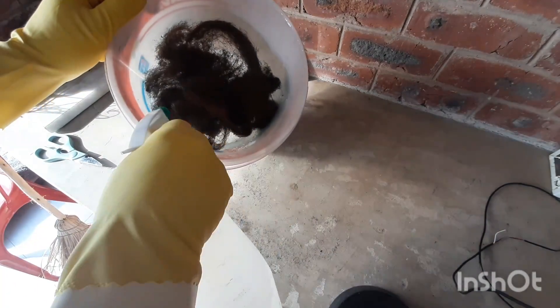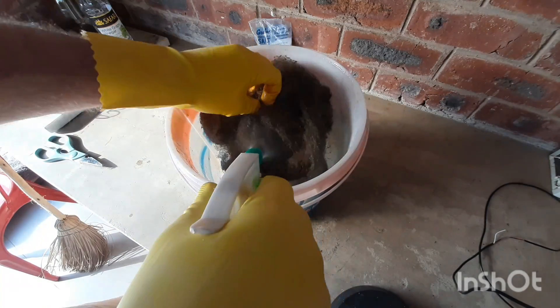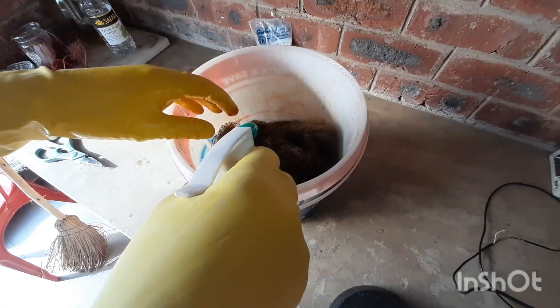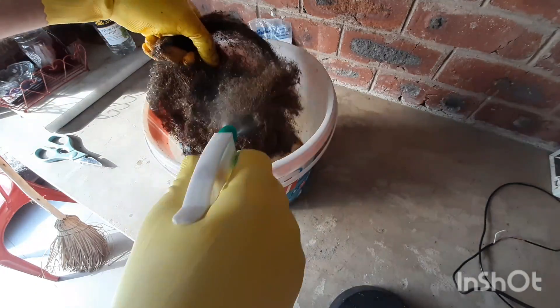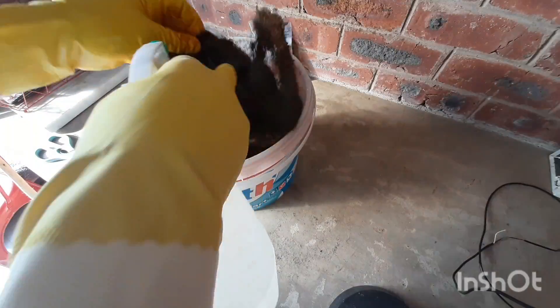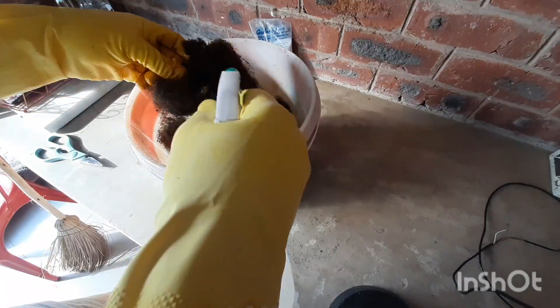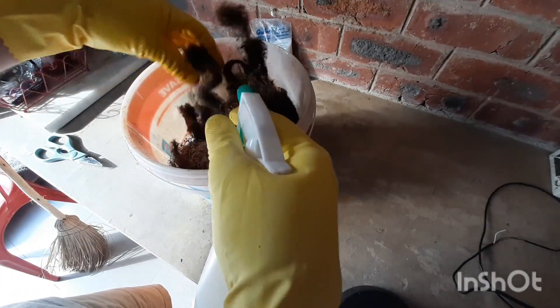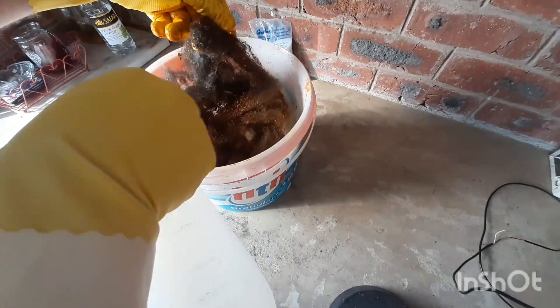You can see how almost instantly it turned the steel wool into rust. But to get it into a powder you're going to have to leave the steel wool with the solution to stand for about a week. And after about a week you can see how it's become a powder.